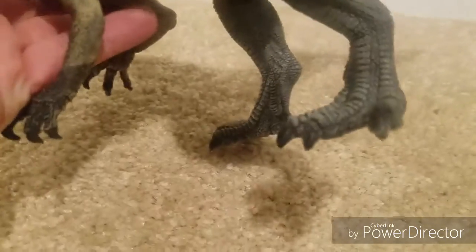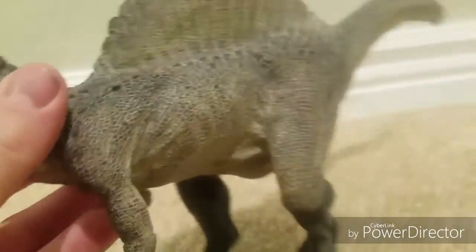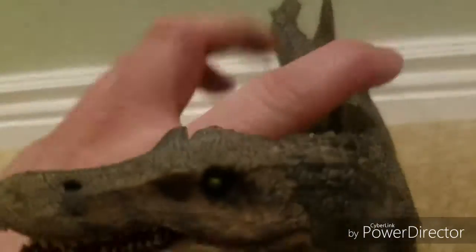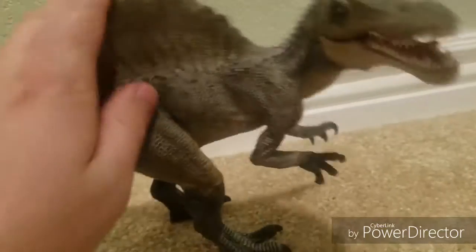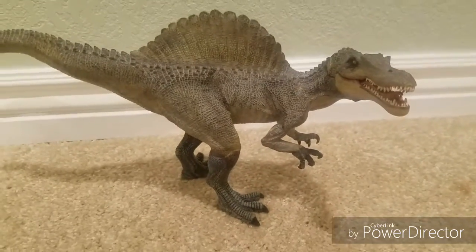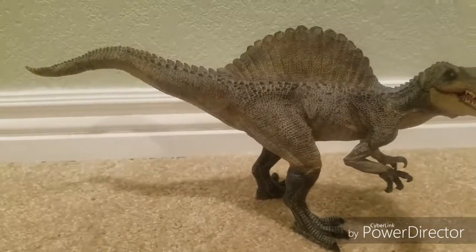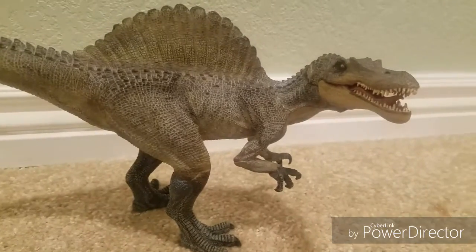The only thing that ever bugged me is the legs are so much different of a color, as are the arms. But besides that it's great. It does look like the Jurassic Park 3 Spinosaurus, so if you're a fan of that series or that movie, it's great for that. Maybe not as accurate anymore, but overall it looks really well.